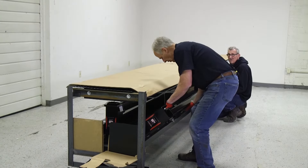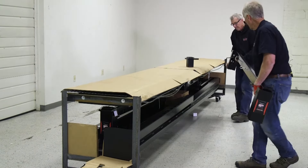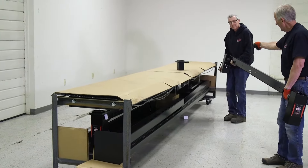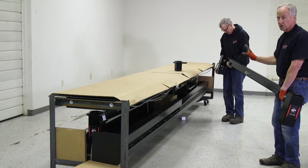We're going to take out our cross arms, pick them up out of here first, and there is a right and a left. You can see that the handle is attached to the lock, so that tells me that's the one that's got to be positioned by the power unit.